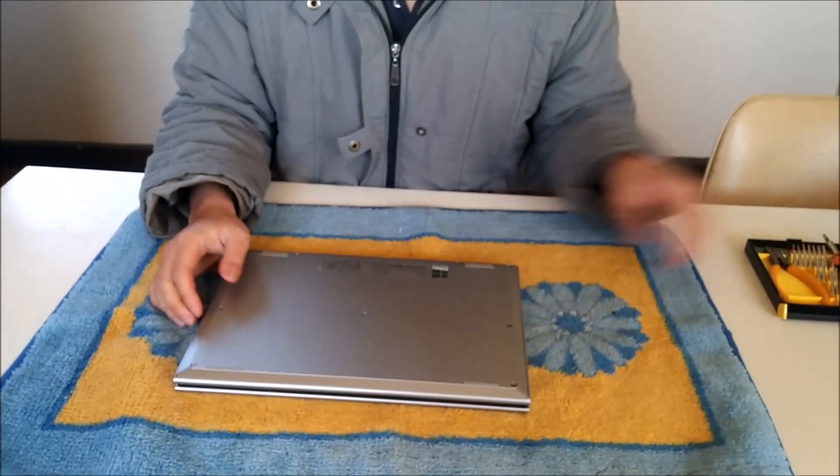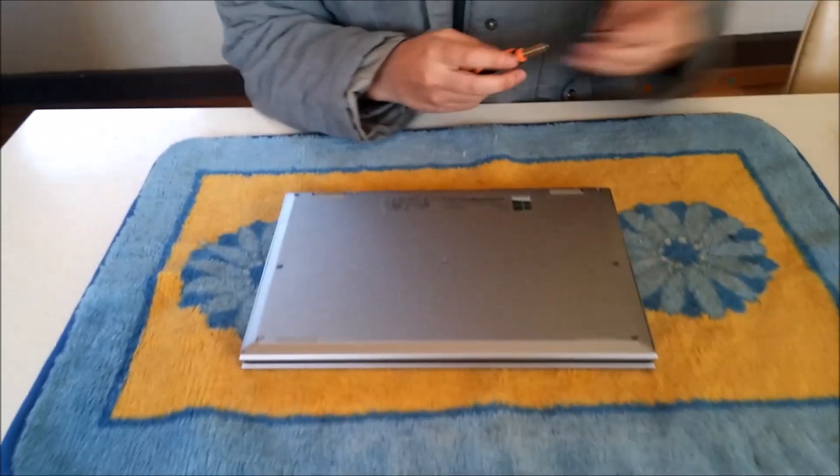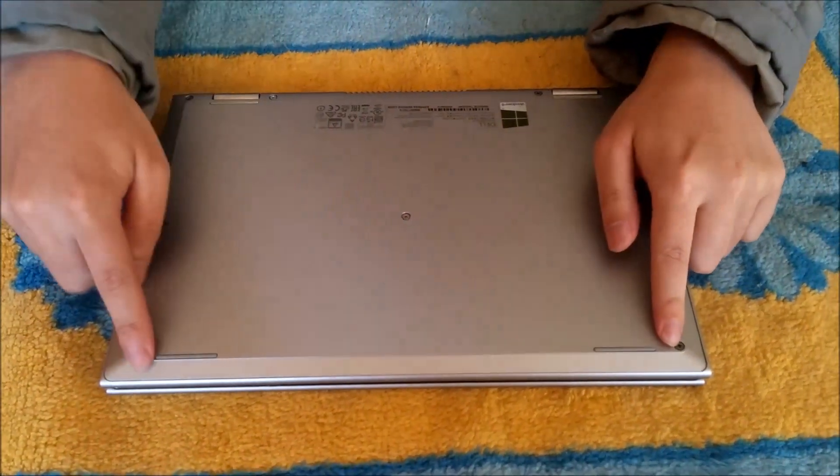To start off, we're going to move to the back. To remove the back cover, there are 9 screws holding it down. These screws are all the same size and are the same type of screw.